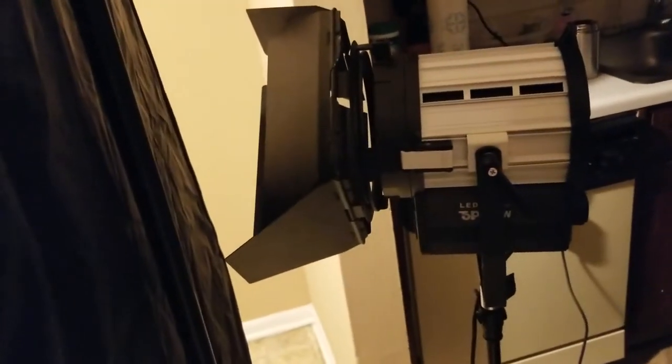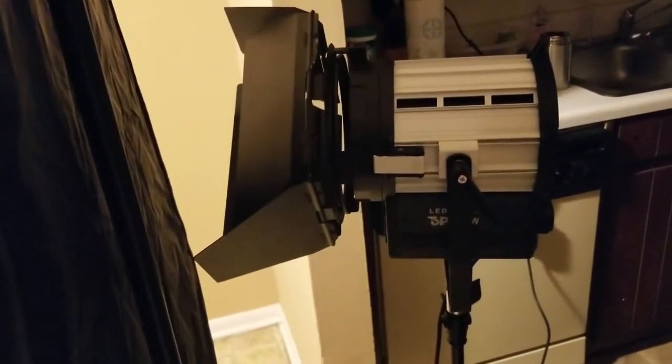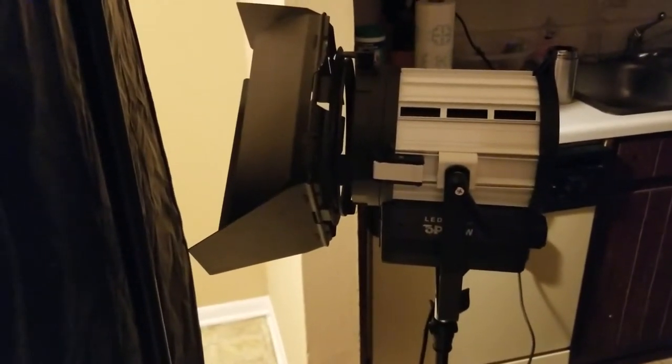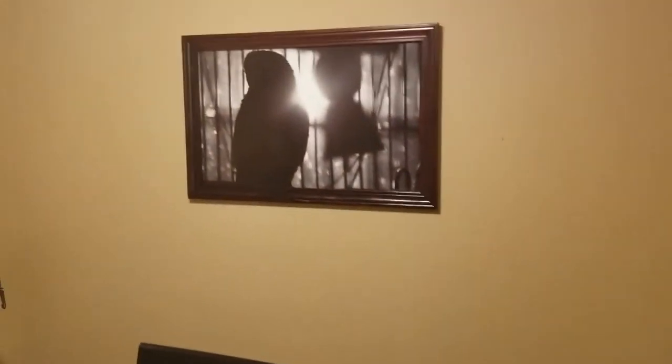Over here, we have a large 5-in-1 reflector. The reason why I have this out is it is actually flagging off the spill from this light over here, and this light over here is another 100 watt LED Fresnel. I have it at about half power, and that light I have pointed directly at the picture on the wall.